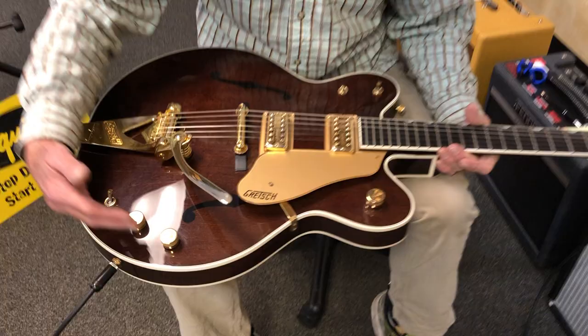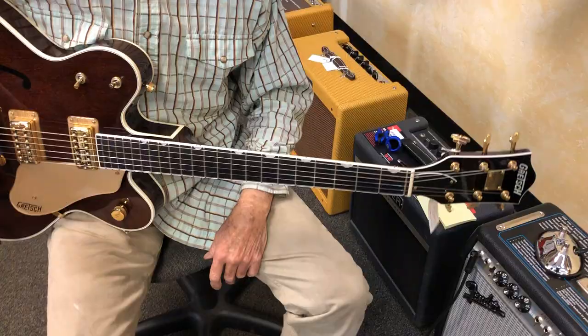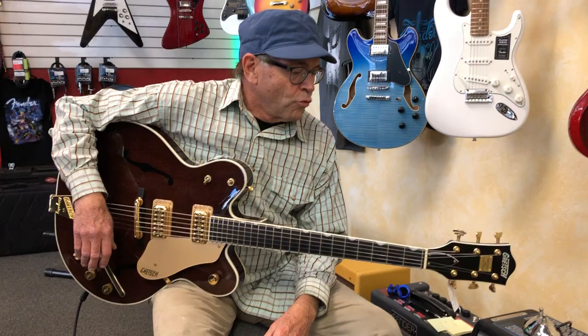Amazing pickups. Incredible switching. Gold plating everywhere. It even has the abrasion pad on the back, which is an amazing thing. It's not as heavy as you might think with all these accessories on it — it's still a light and comfortable guitar, and sonically it goes all over the place.